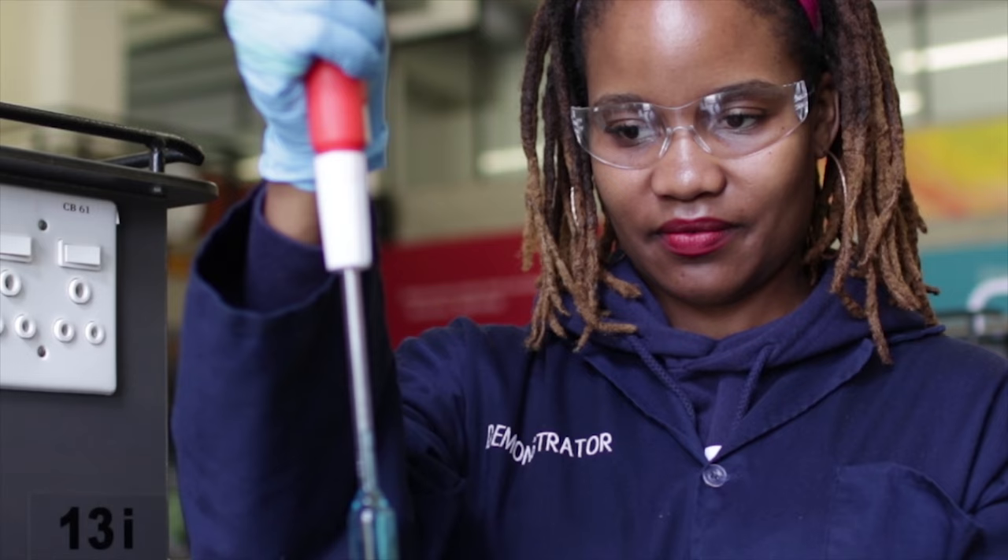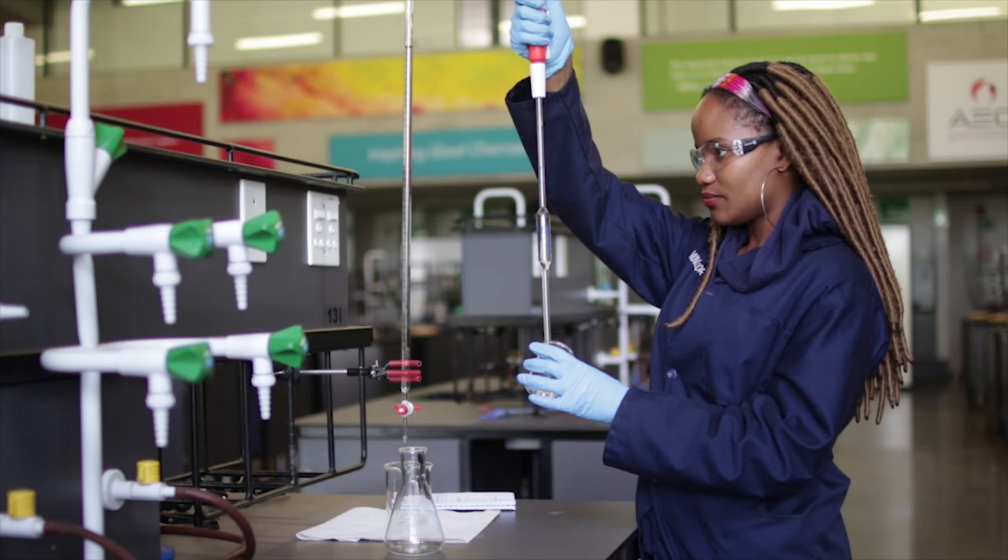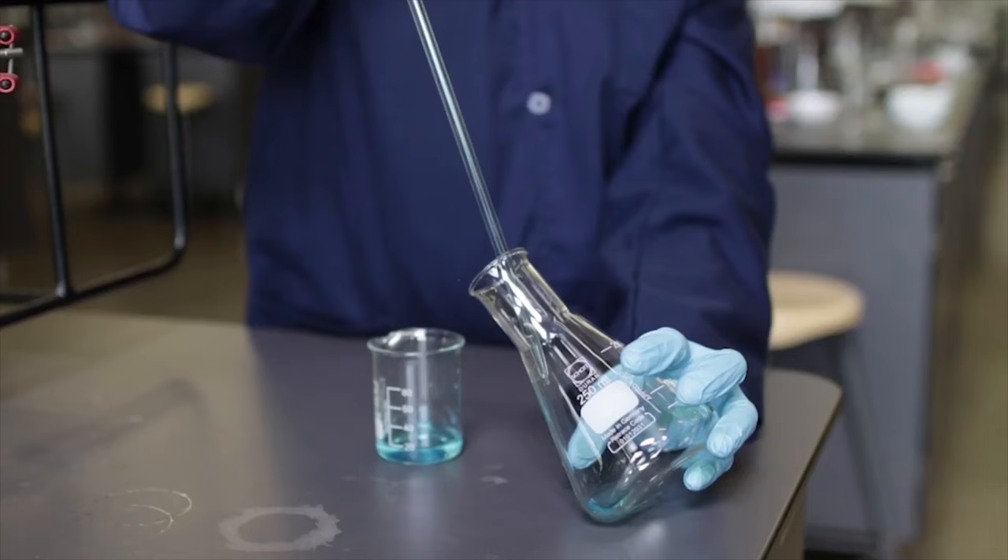However, if the meniscus falls below the graduation line, the solution must then be sucked up again to about two to three centimeters above the graduation line and the procedure on lowering the meniscus is repeated.